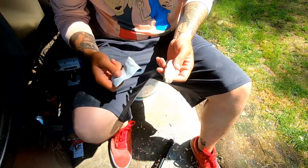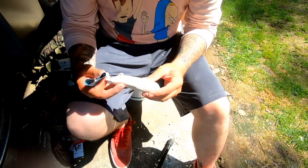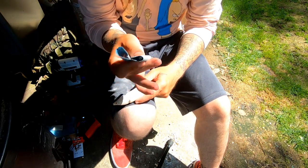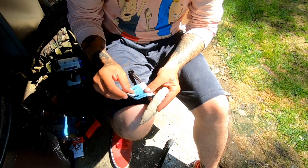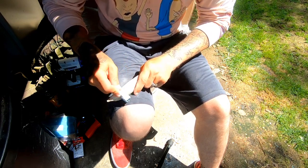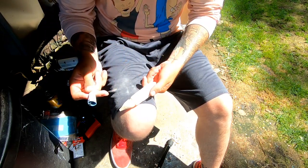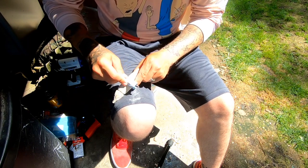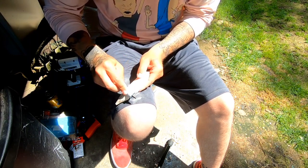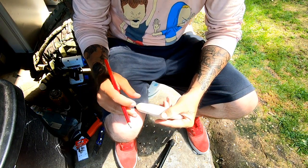We've got the first bit of detail in. I'm sanding to make it smoother — just a pen wrapped in sandpaper, 180 grit. Trying to get it as smooth as I can. I really like the way this wood grain looks with the little spots. Looks awesome. I'll keep doing this and get back when there's something else to show.